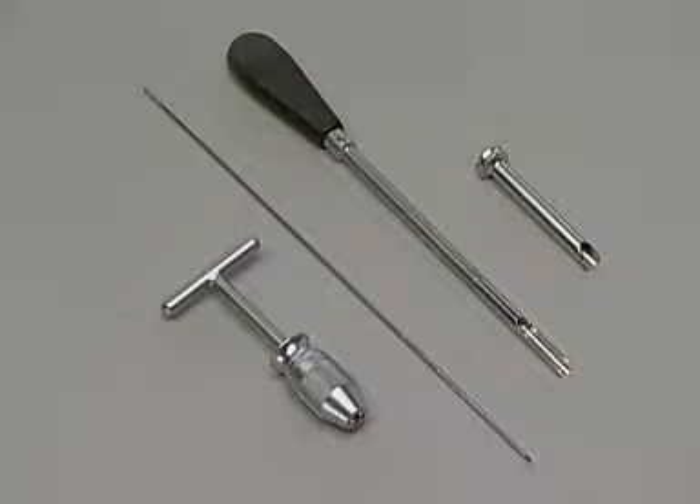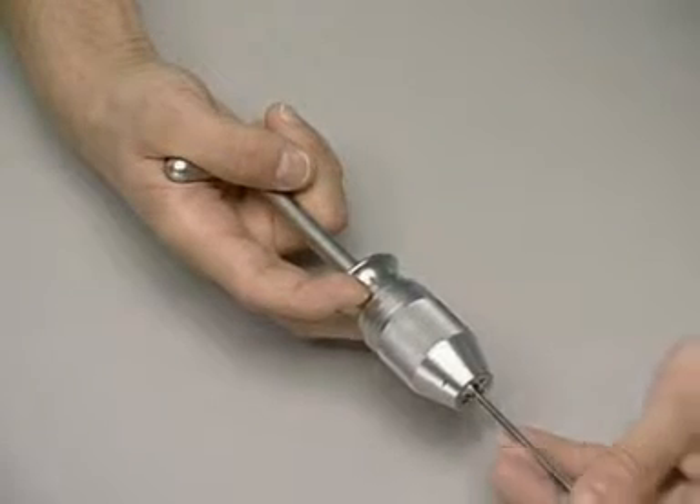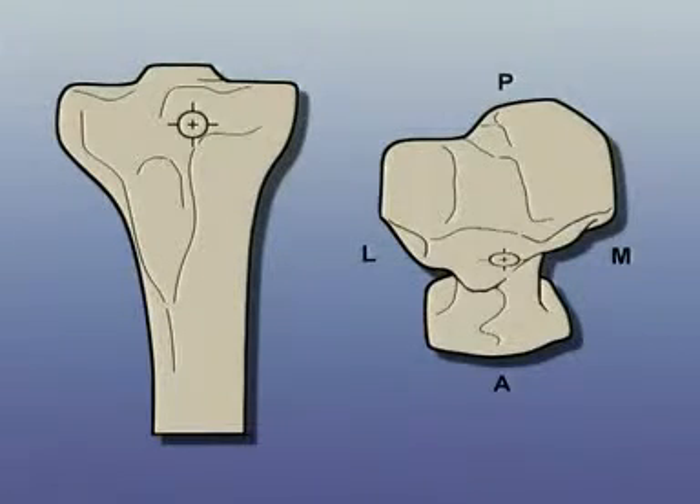To open the medullary canal, the cannulated cutter with the protection sleeve, the 4mm centering pin, and the universal chuck with T-handle are needed. The centering pin is fitted into the universal chuck with T-handle. The correct insertion site in the continuation of the central axis of the medullary canal is identified on the tibial head between the attachment of the patellar ligament and the tibial plateau, just below its anterior edge.